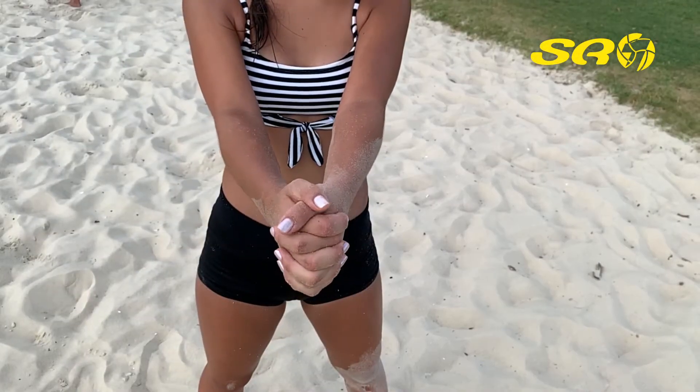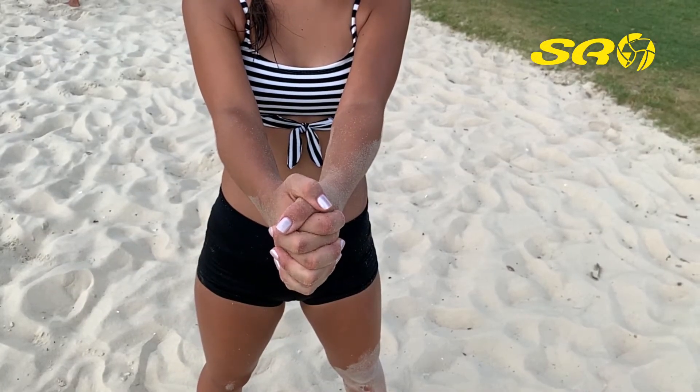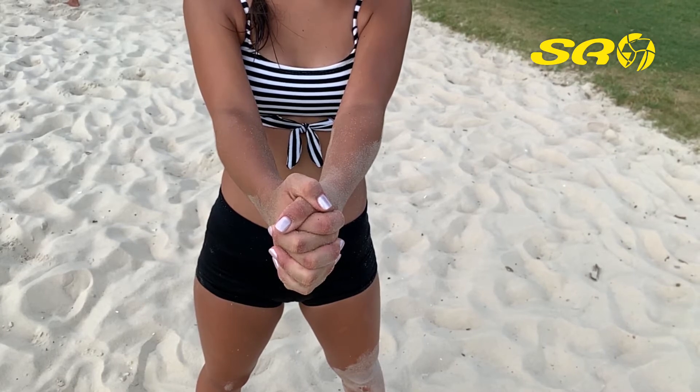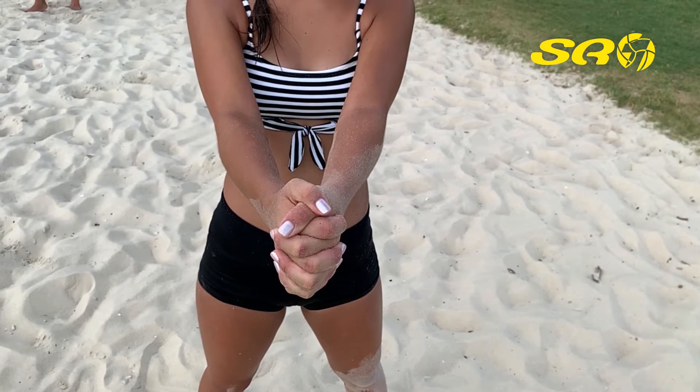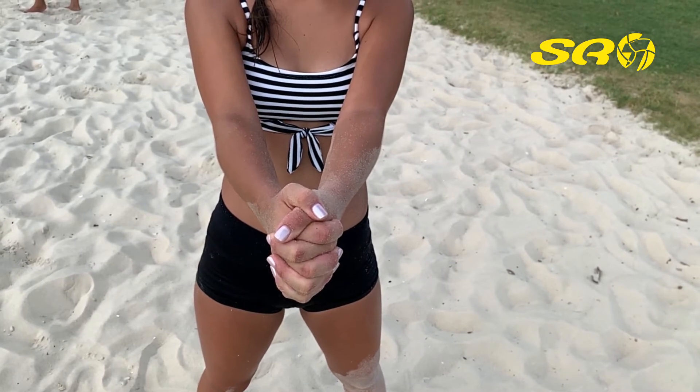First, make sure you do not interlock your fingers. This will make it tough to get out of and your forearm will not be in the right position, which will make your contact with the ball more difficult.